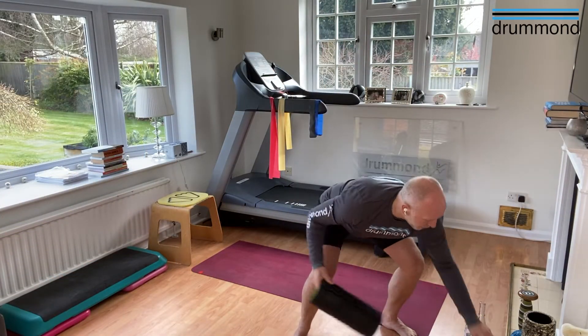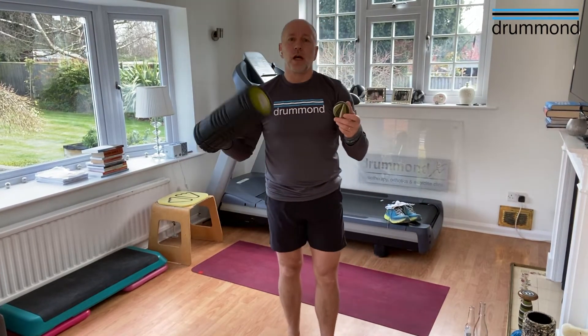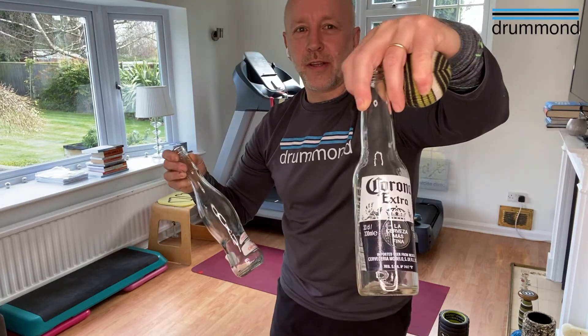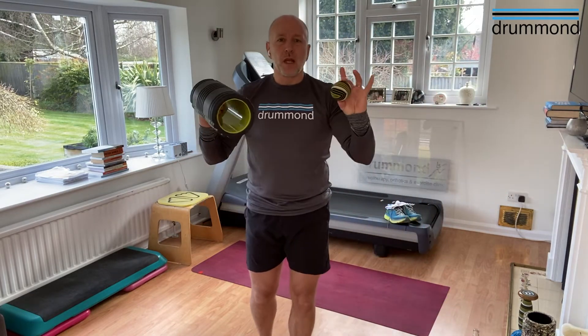What we're going to use to start with is just a roller ball, nothing more than that. If you don't have a roller to hand, we can use different mediums to roll on - it doesn't have to necessarily be a roller, we can get the same effect. We just have to put less pressure because glass is pretty rigid and hard. But for today's purposes we're going to use equipment fit for purpose, a roller ball.